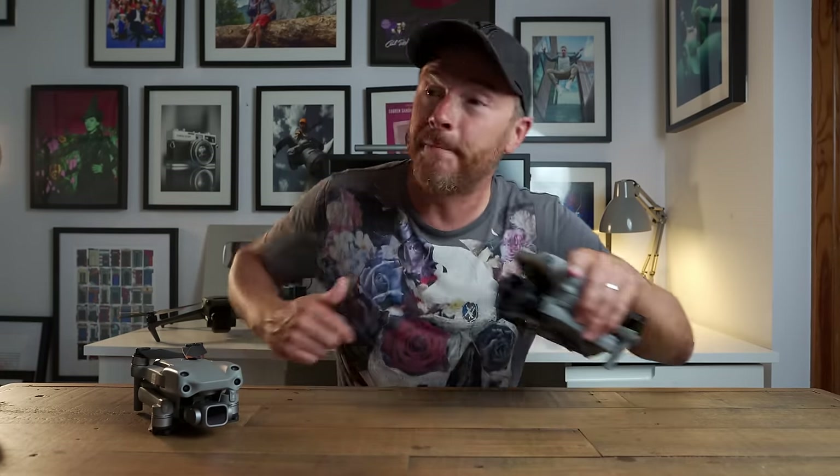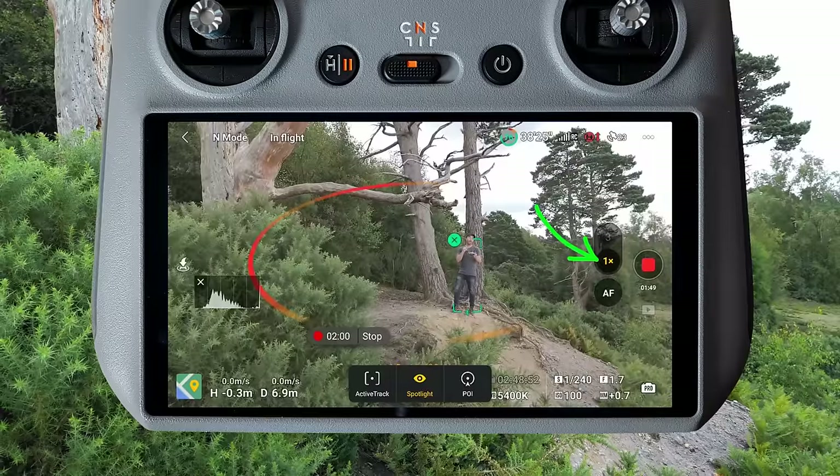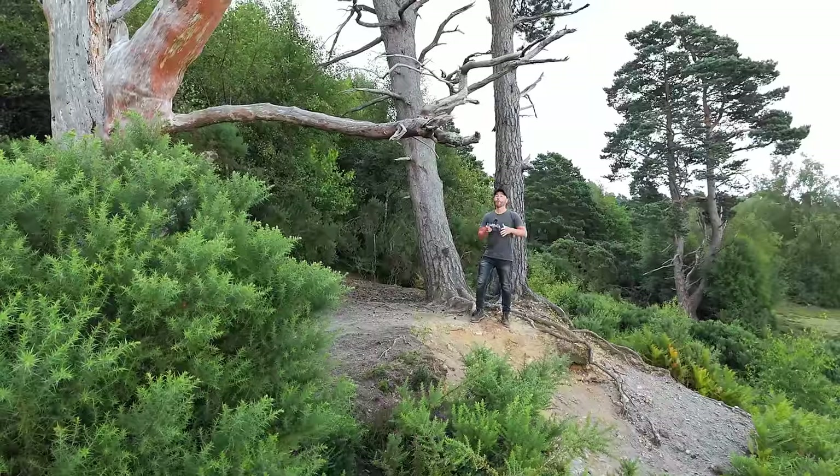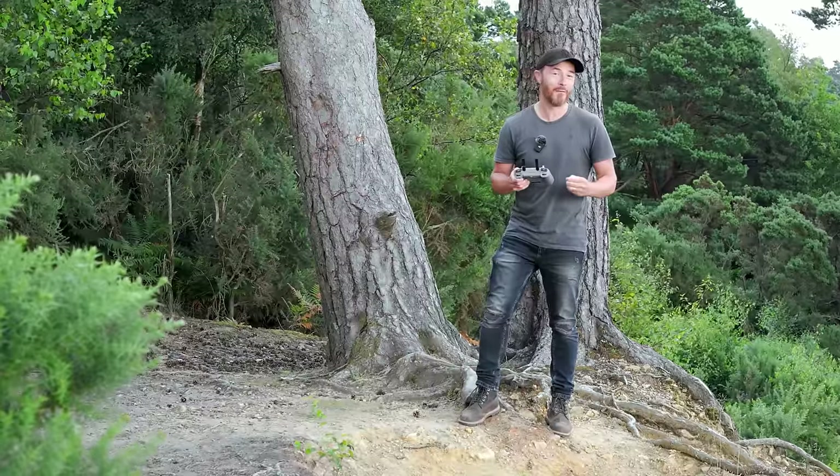But how does this all work in the real world? On the RC controller, next to the video mode, we have 1X for the wide angle camera or 3X to access the medium telephoto lens.